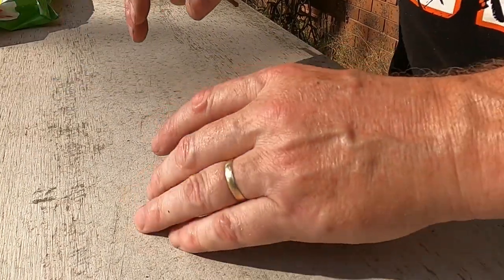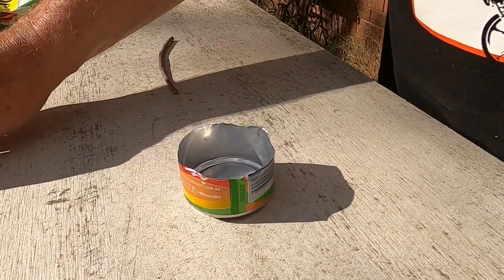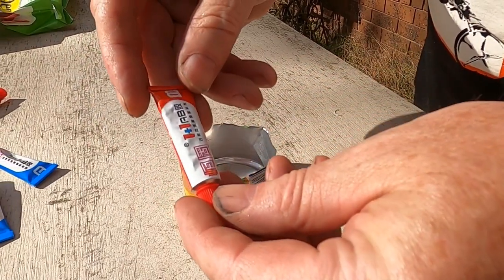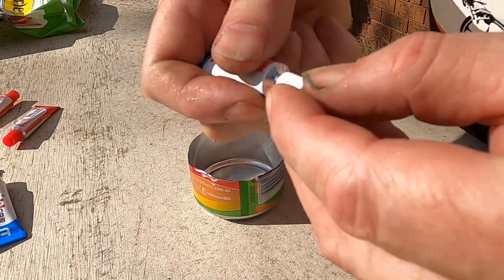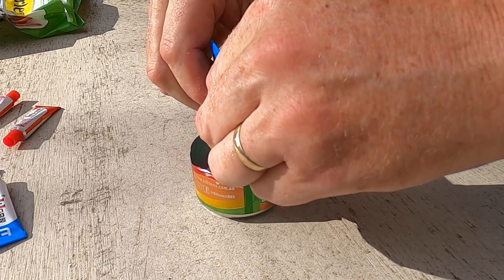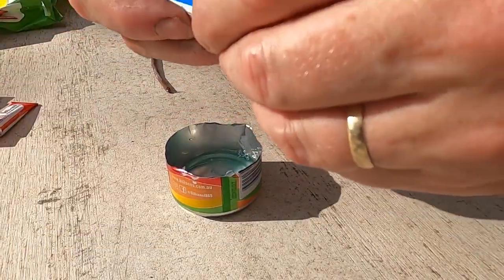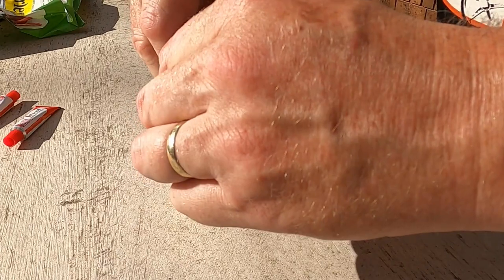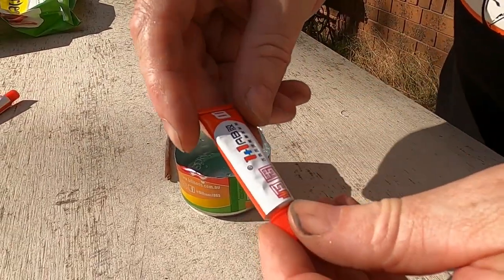I'm going to mix the epoxy in the sun to keep it warm. I've got the aluminum bottom of a drink can — it'll hold some heat, probably not much. My theory is I'll put all of part A in first, because it makes sense to put A in first. Get it all out, then I'll use my patented stirring stick.